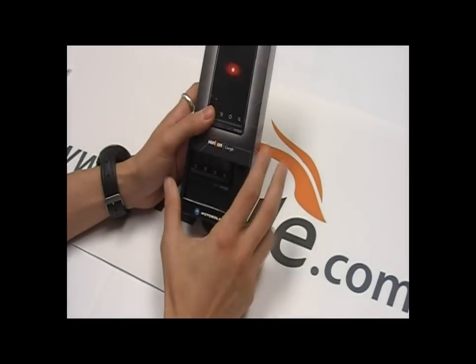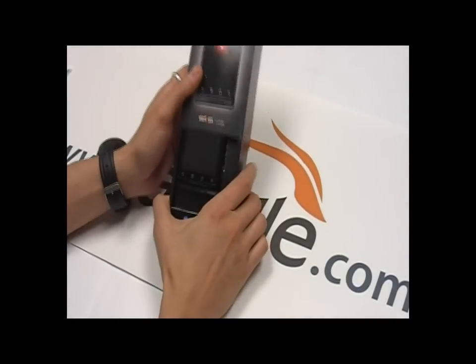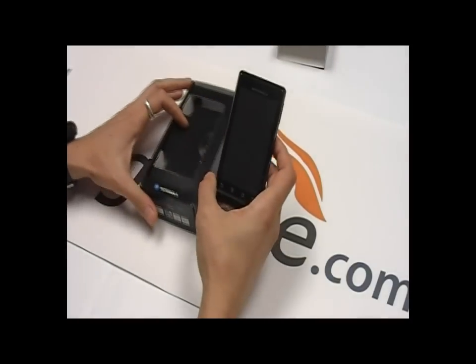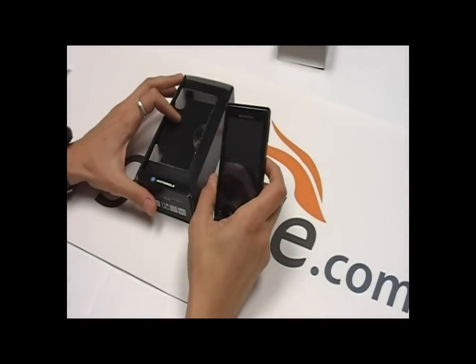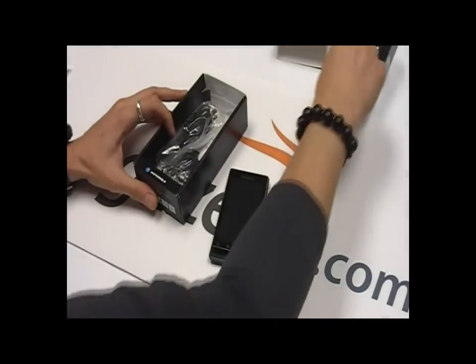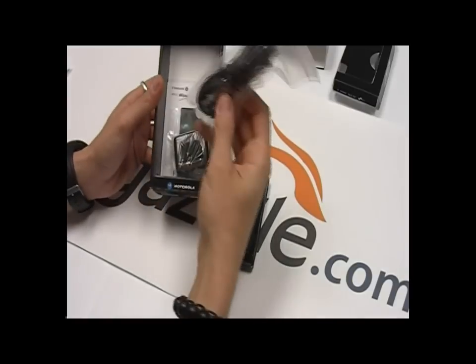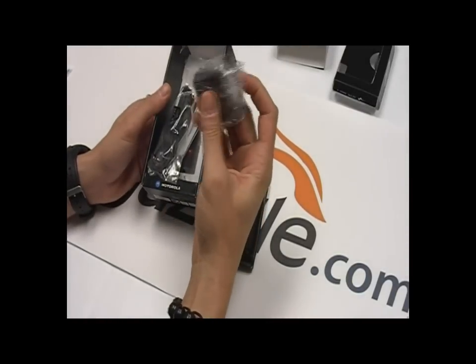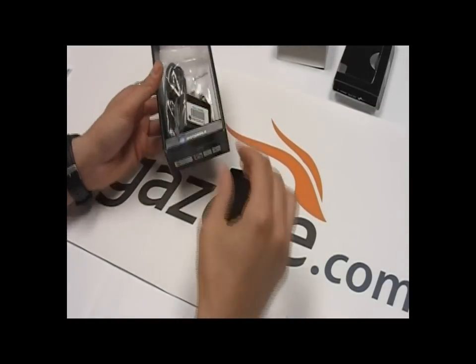We can see a pretty simple box here from Verizon. Let's take this out — here's the phone. I already have the battery and the 16GB microSD card installed. There's a data cable, charging cable, the charger, and some quick start documentation.